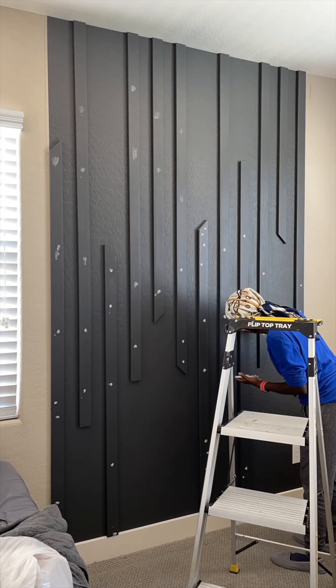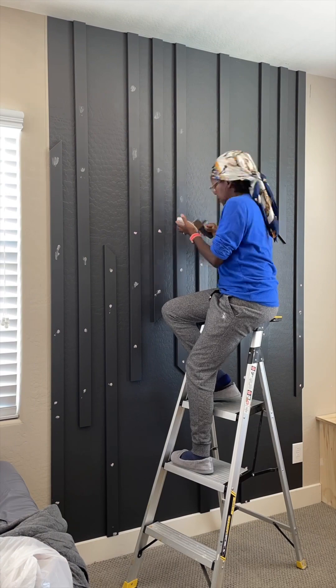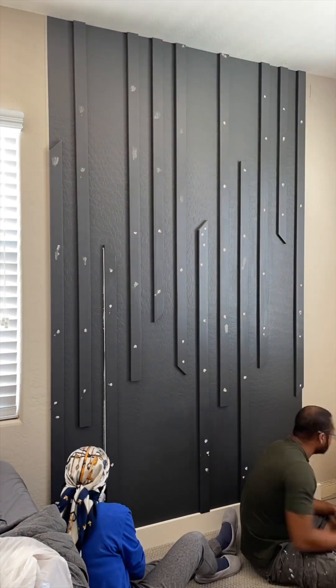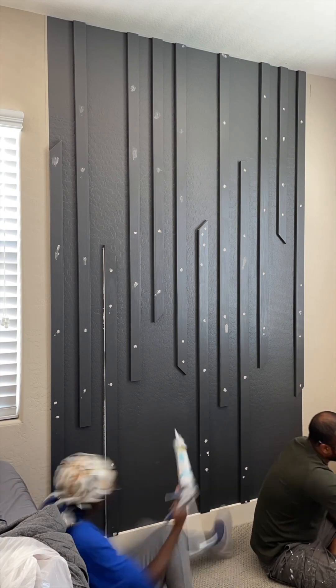Since we were already updating this room, it only made sense to fix the slat wall, because when you know better, you do better. I filled all the nail holes and caulked the seams for a cleaner look.